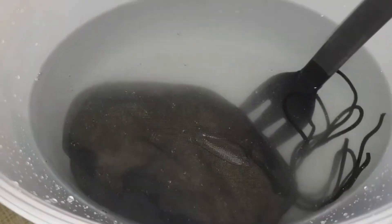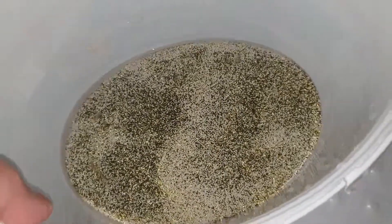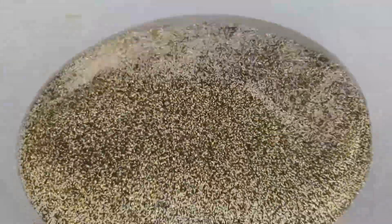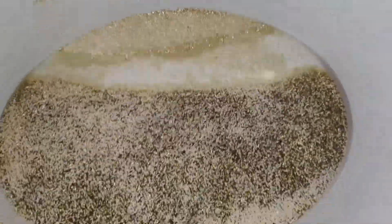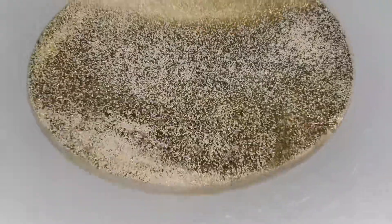The solution is turning a bit milky, but anyway you can see the color. I'm just going to leave it here and mix it from time to time. After one hour, I took the cuprisorb out of the bag so I can see the color more clearly. It does have a different color — more yellow — but I think I have to redo the process again because I still see some dark coloring. I just want to show you guys how you can reactivate cuprisorb with an acid bath.